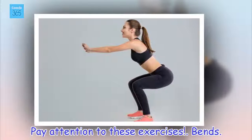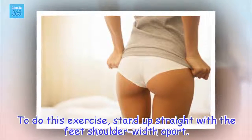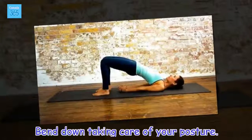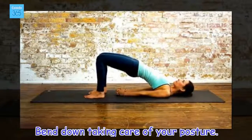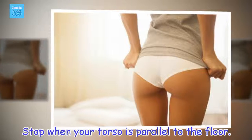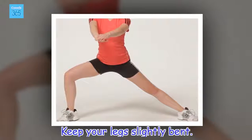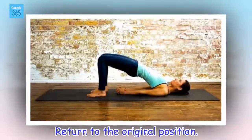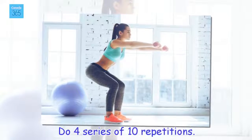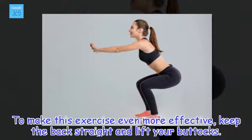Bends. To do this exercise, stand up straight with the feet shoulder width apart. Bend down taking care of your posture. Stop when your torso is parallel to the floor. Keep your legs slightly bent. Return to the original position. Do 4 series of 10 repetitions.